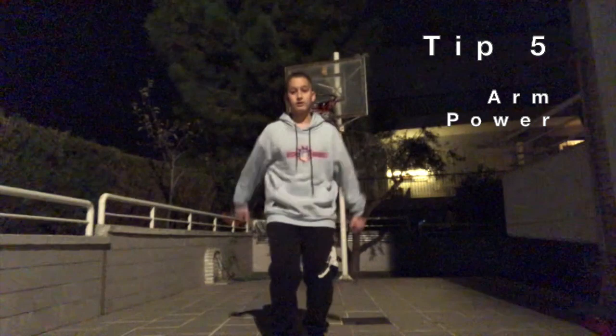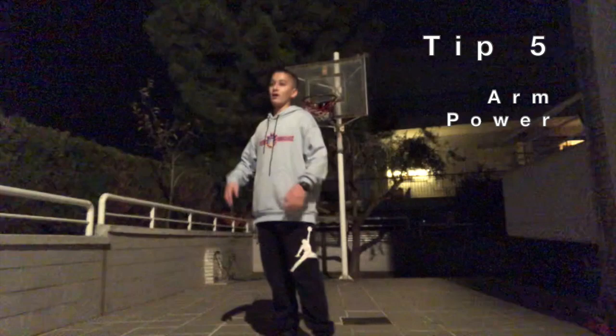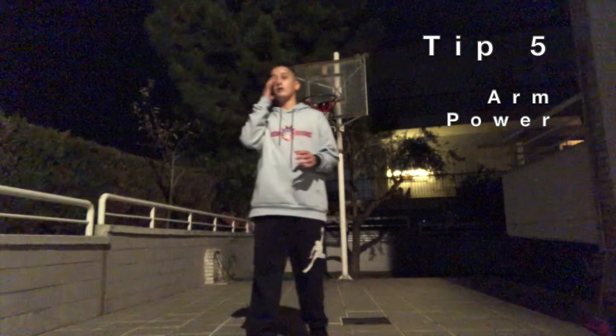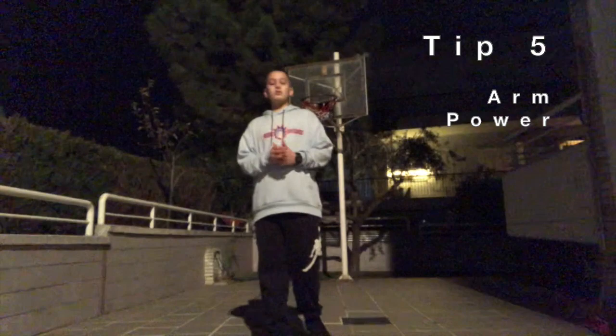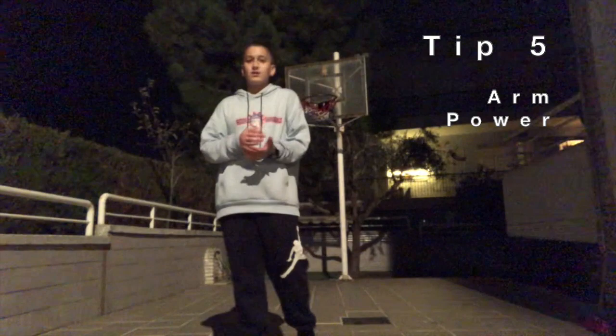Finally, the last tip is about arm strength and arm power when you jump. I think most athletes use their arms when they jump, but they underestimate it. If you give your arm swing a little more attention and really try to use it while you jump, you're going to see results. Take Zion Williamson for example — he uses his arms with so much strength and speed that they give him fifty percent or more of the power he uses to jump that high.